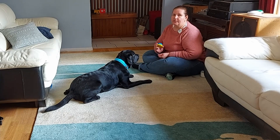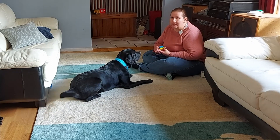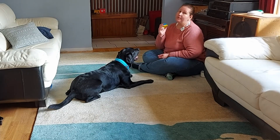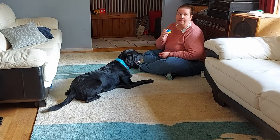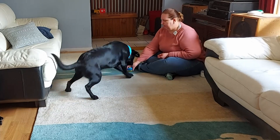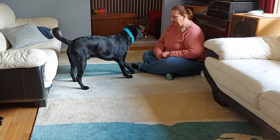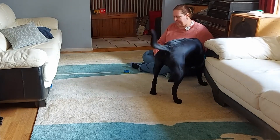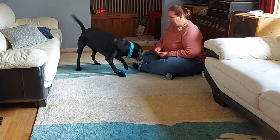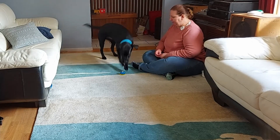You can choose to use the word 'paw' because you want him to paw on it, or 'touch' because you want him to touch it, or perhaps you want to call it 'bell.' It's totally up to you what cue word you use. What you start with is the cue word you're going to maintain. So we're going to use the word 'bell.' [Demonstrates]: Bell — yes. Bell — yes. Bell — yes. Bell — yes.